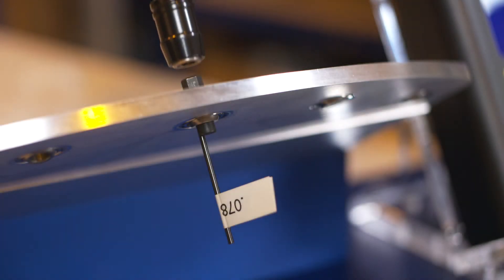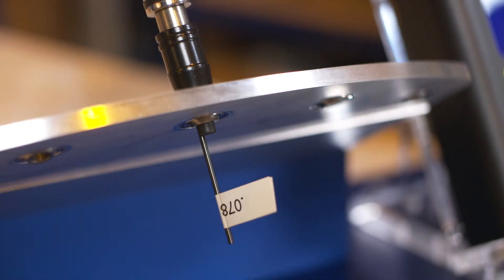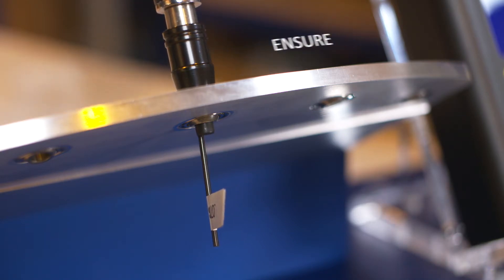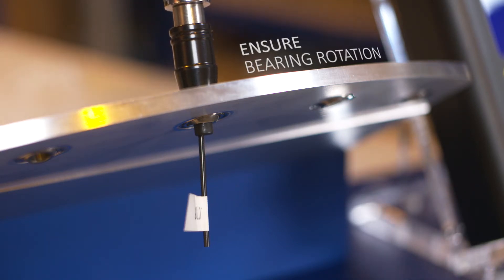Position the digital torque reader on the hex head of the breakaway torque tool. Now, rotate the handle slightly. This will lock the gauge pin against the side of the slot on the shaft, thus eliminating play. Gradually initiate rotation as slowly as possible, ensuring the bearing is rotating and not only the tool.